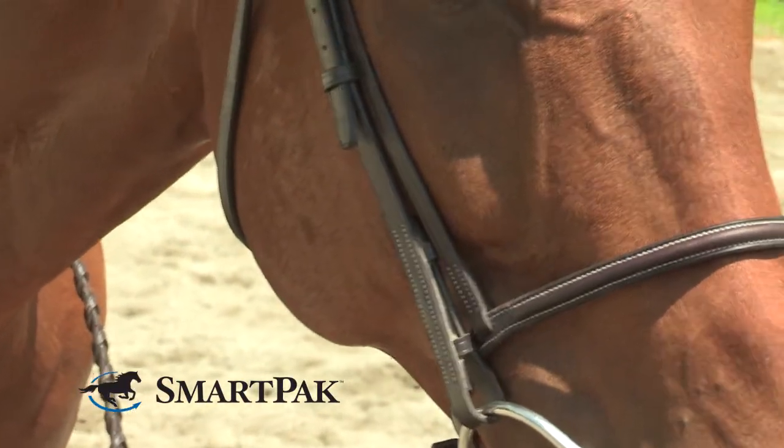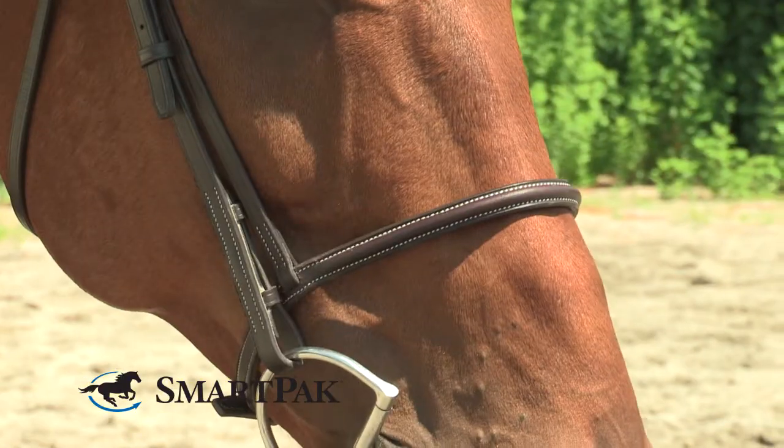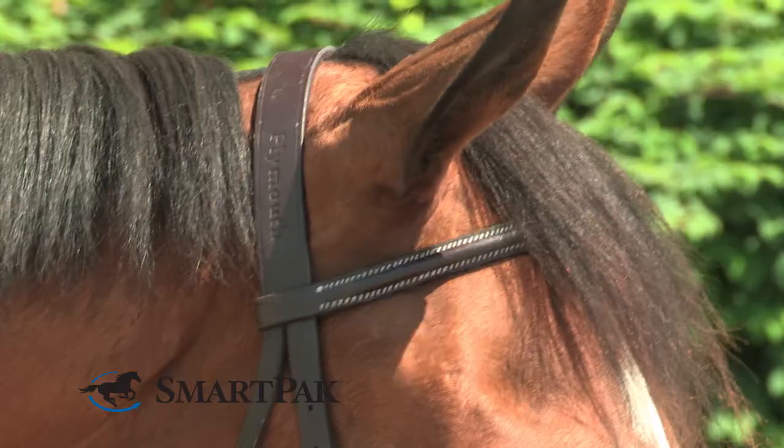The features of this bridle are pretty traditional. It comes with a light contrast stitching on the brow band and the nose band. It also comes with laced reins and a traditional crown piece.